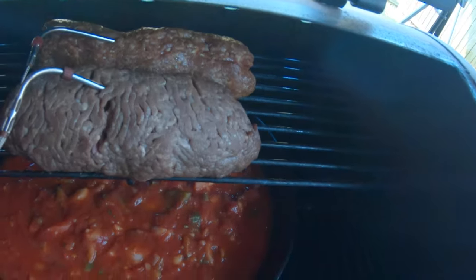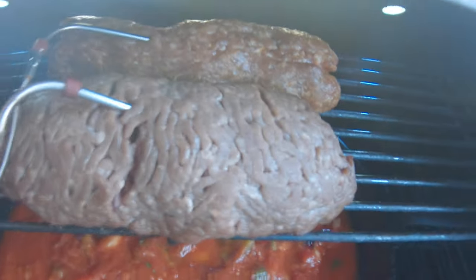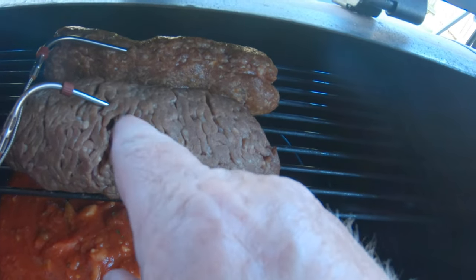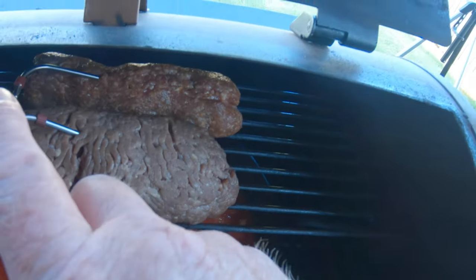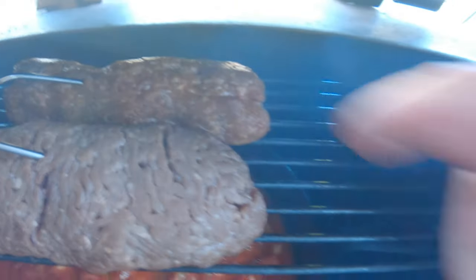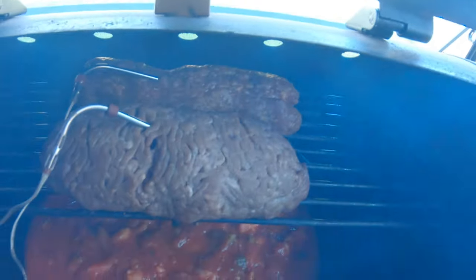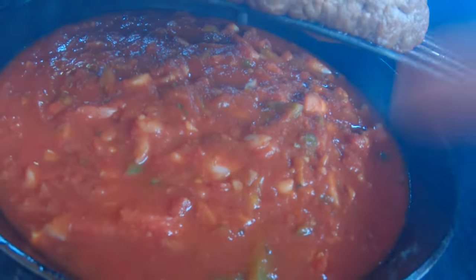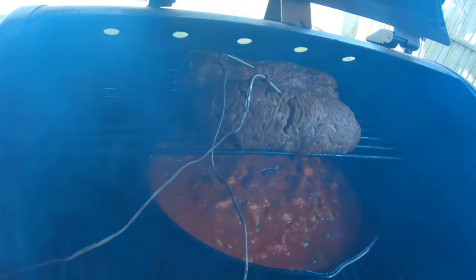What I've got here is some ground beef — pretty lean, a little over a pound, about 90-93% lean. I've also got some Italian sausage. I've got both of these smoking right at 200 degrees with some marinara sauce underneath, so the drippings will go into that over-the-top lasagna.